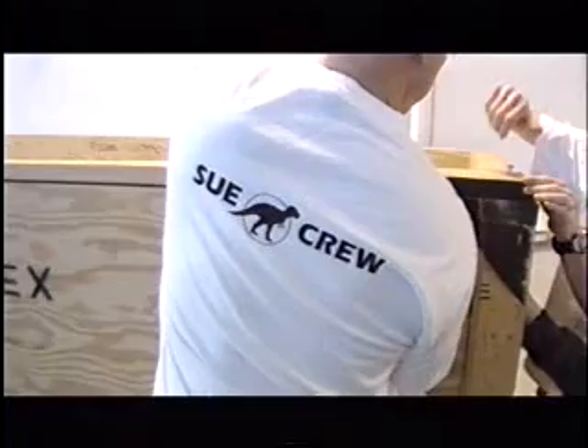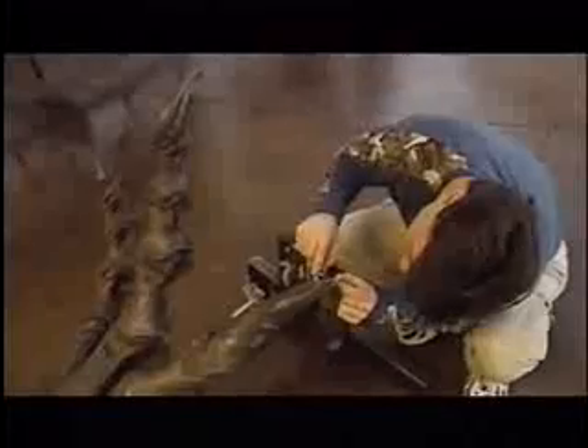Once that's done, then we go ahead and we build the dinosaur. We're going to do a leg, put the leg up by hand. We're going to do the hip section with the lift and then the other leg by hand again.